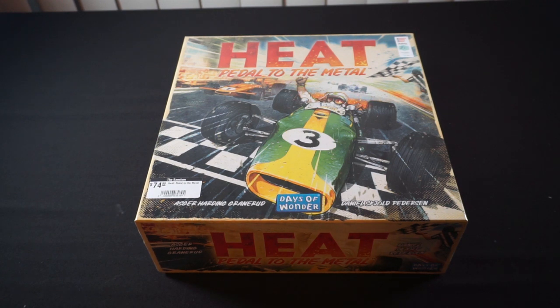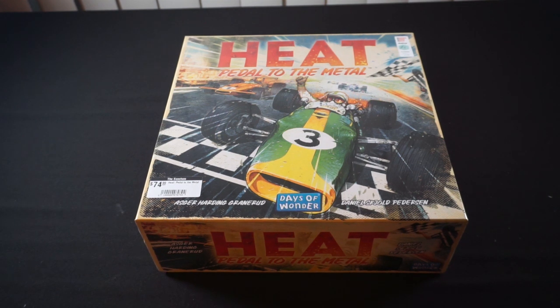Hello everyone, Phoenix Knight here. Welcome to the channel. When I was up in my game store for my group's big game day yesterday, I decided to pick up Heat: Pedal to the Metal from Days of Wonder. I'd played it for the first time on Monday night last week at our Social Game Night, which is designed for smaller games, and I surprised myself with how much I enjoyed it. I normally don't go for racing games, but I liked this one so I decided to grab it, especially after research looked like it was going to play well solo.